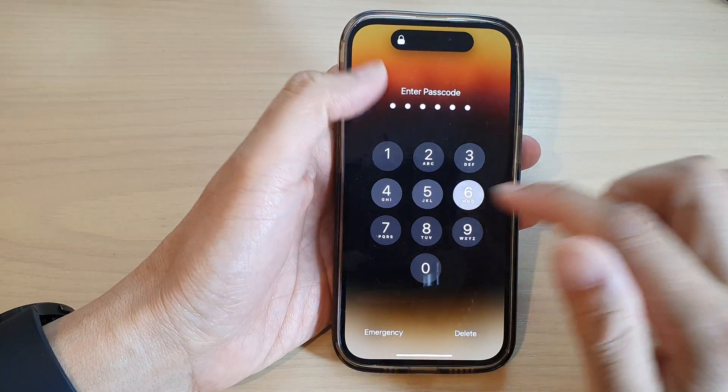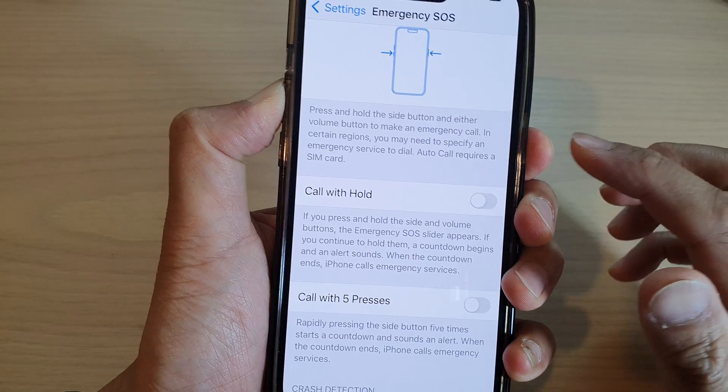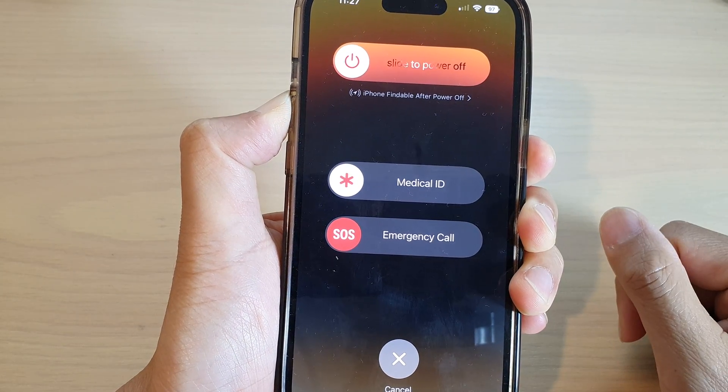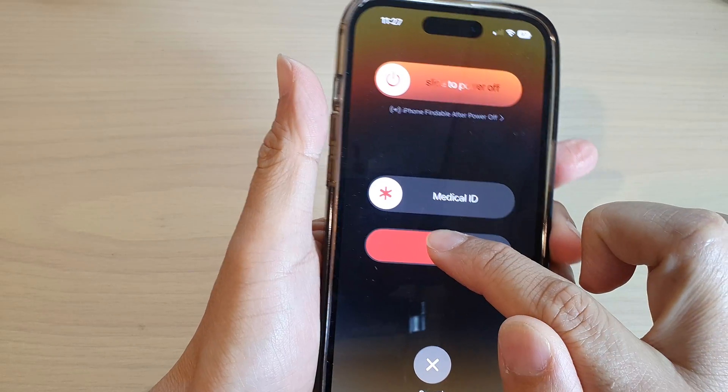So if you don't like to use that feature, you can switch it off. When switching it off, if you press and hold on the side button, it will not make the emergency call. You need to manually swipe it across to make the emergency call.